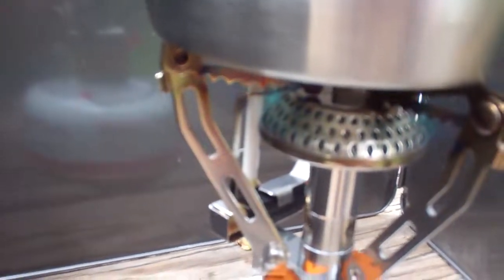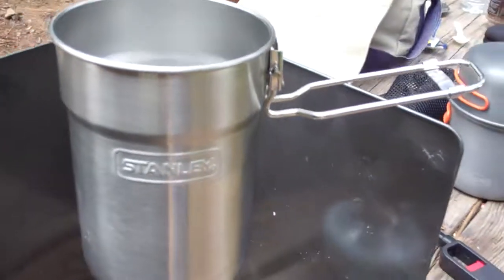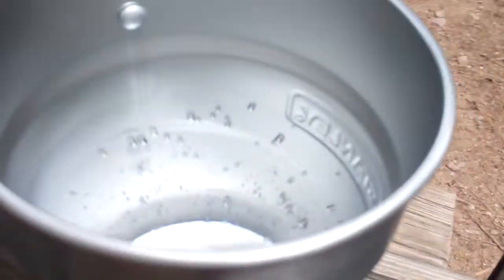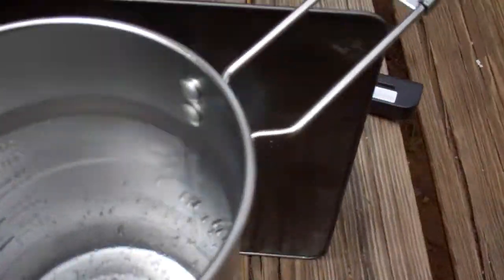As you can see back there in the background, on top is a Stanley cup which holds up to about 26 ounces. The markings go from 20 down to 8 ounces. There's about 16 ounces of water in there right now. It's only been going for 3 minutes and it's already starting to show some bubbles.